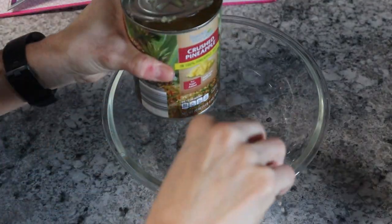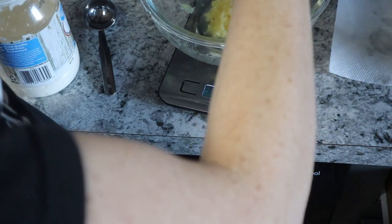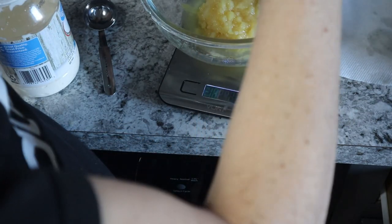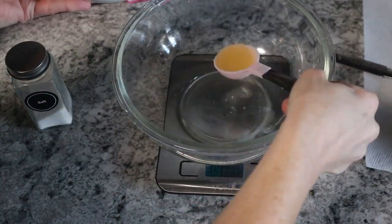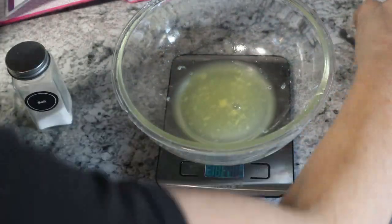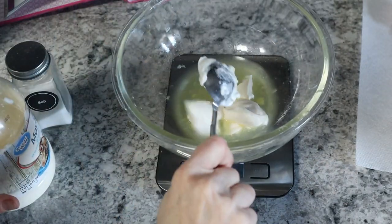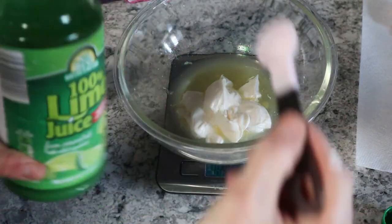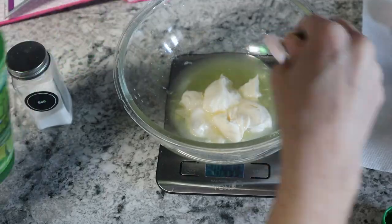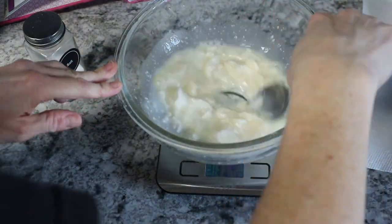Now we're going to make the slaw. Reserve the juice and drain the crushed pineapple — measure out three tablespoons of the juice and transfer to a smaller bowl, discard the rest. My can was a 20-ounce rather than an eight-ounce, so I'm measuring carefully. Then add an eighth teaspoon of salt, the pineapple juice, three tablespoons of light mayonnaise, one tablespoon of rice vinegar (I'm using regular vinegar), and a teaspoon of lime juice. Mix it all together nicely.